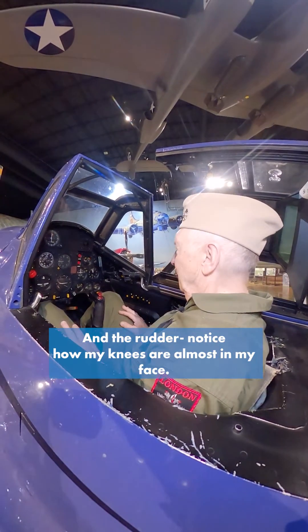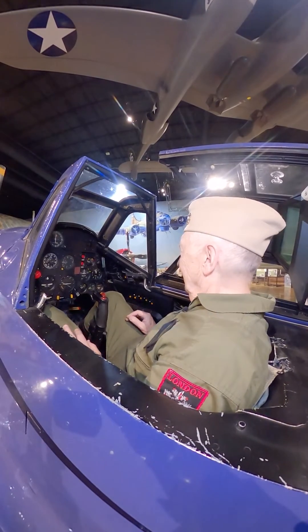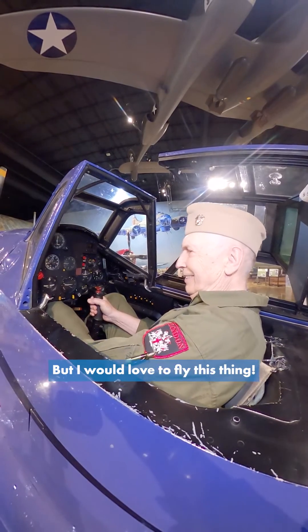You notice my knees are almost in my face. I've never been in an airplane where the rudders are so close to me. This is really quite tight, but I would love to fly this thing. Man.